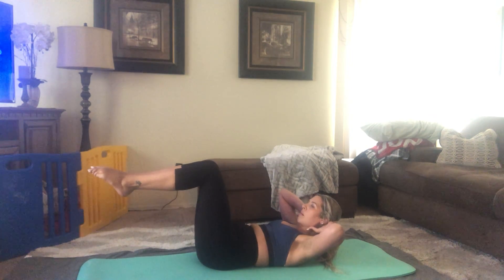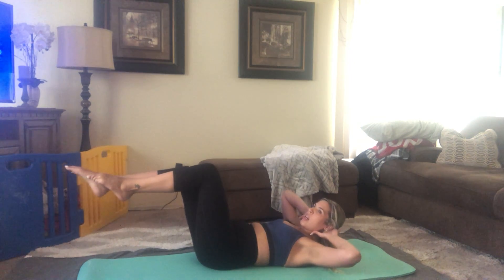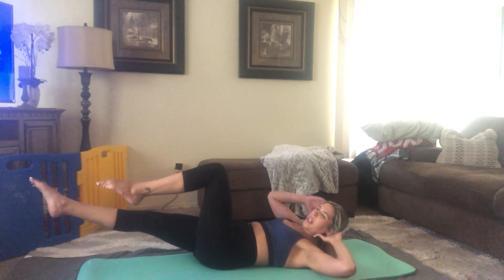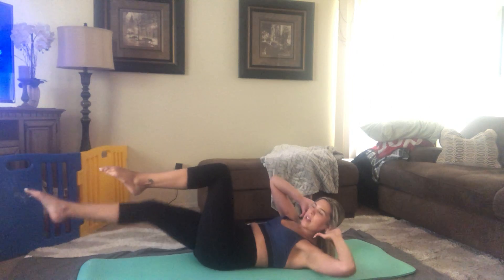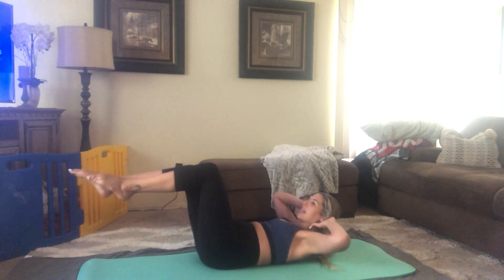Hold in tabletop. From here, we're going to go into a crisscross. Try to focus on — when you turn toward the bent knee — you want your right rib to go towards that left knee. So it's not an elbow to knee, it's an armpit or a rib to knee. And then back to center. Switch, back to center.